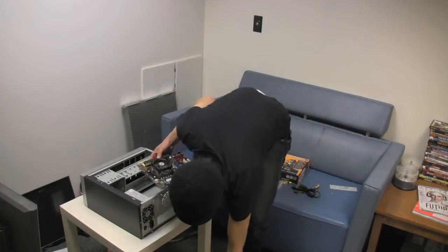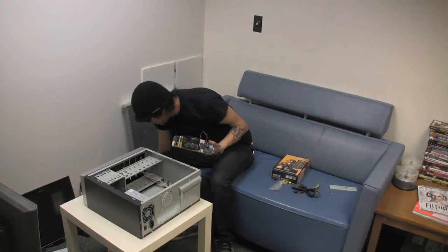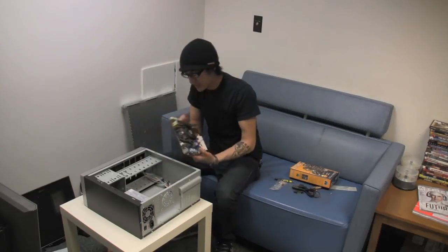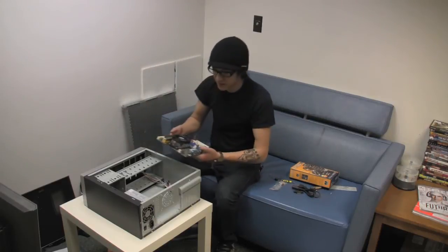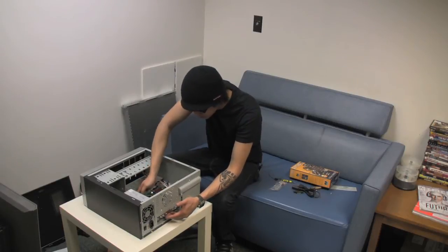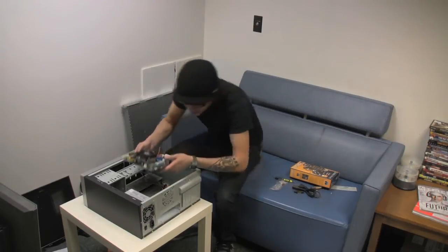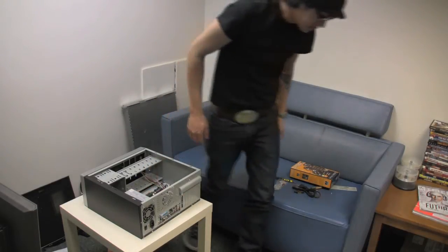The I/O shield — I need the I/O shield, which this motherboard does not have. But normally there would be an I/O shield. I apologize for not being very on the money. Dang it — I'm missing two of the standoffs. I need to get those — I'll be right back.